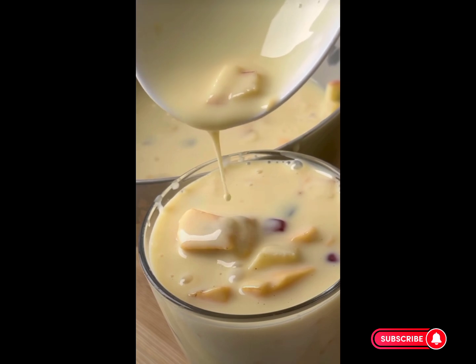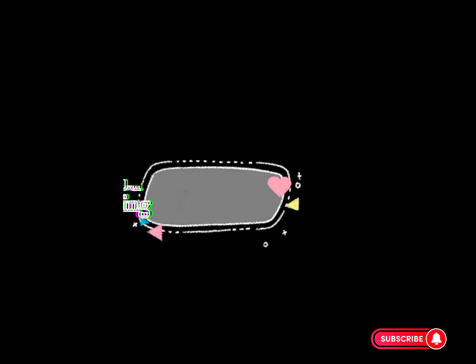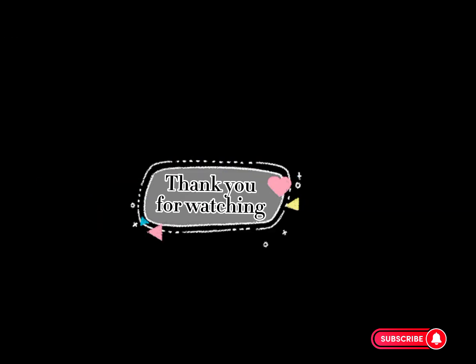Refrigerate for 2 hours, then serve with a scoop of ice cream and some fruits. Thank you so much for watching — don't forget to subscribe!